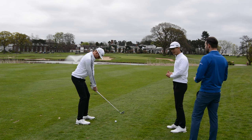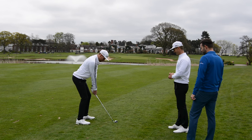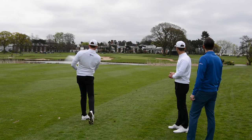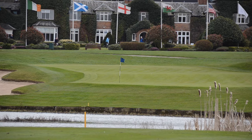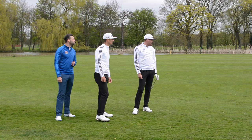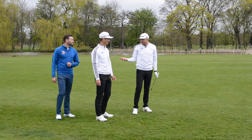That looks good — oh, look at that one! Great looking shot. It's at it, the wind's pushing it a little to the right. Left with a tricky putt. You've got a nice putt there Andy. By the time we get there, that might be on the right level — it makes the video more interesting.